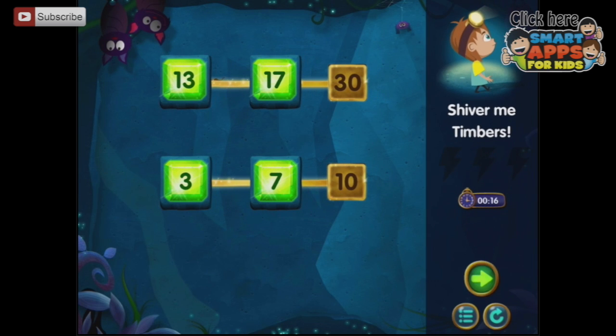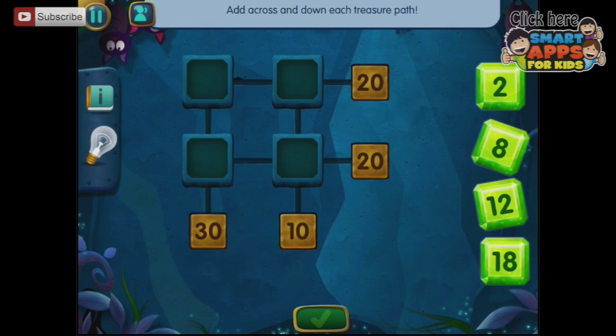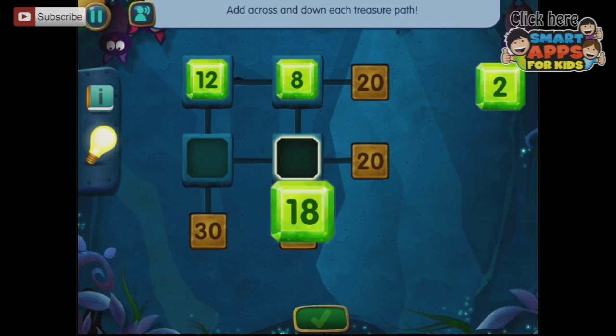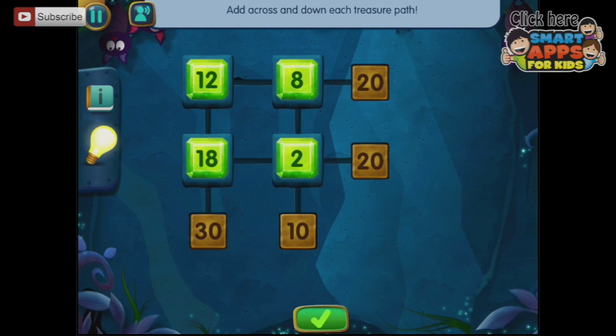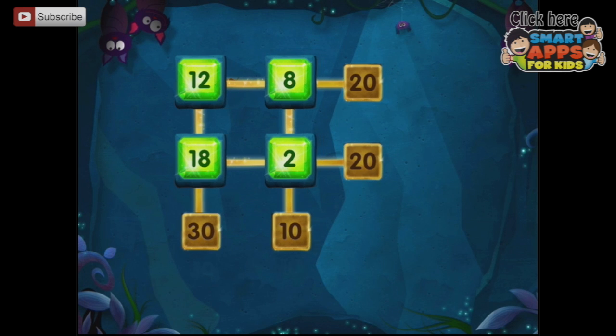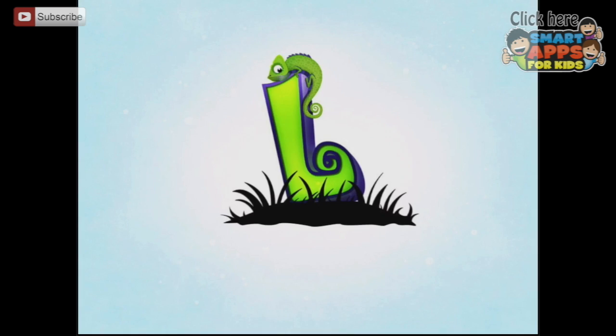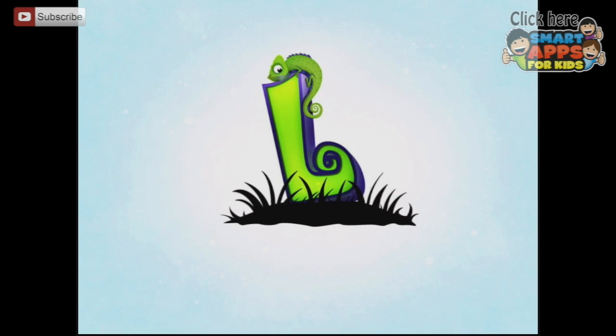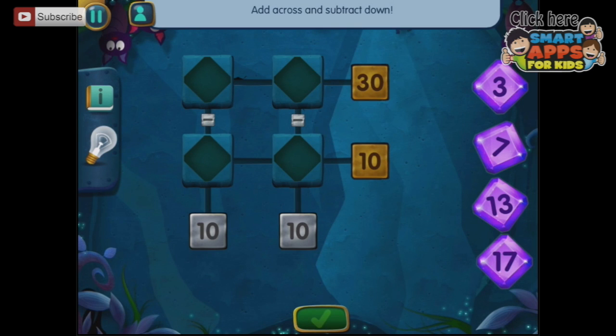Shiver me timbers! Add across and down each treasure path — so they have to add up each way. Aye aye captain! Let's go back to the menu to where I was up to playing it. You have to be able to add one way and subtract the other way — add across and subtract down. That's going to do my poor old brain in.